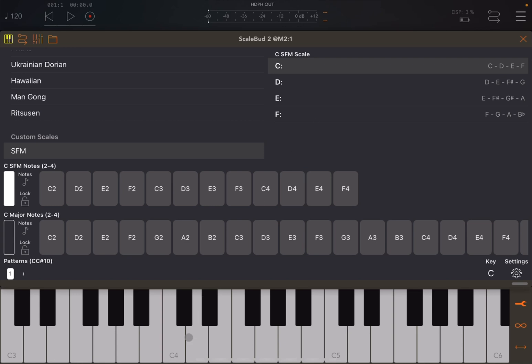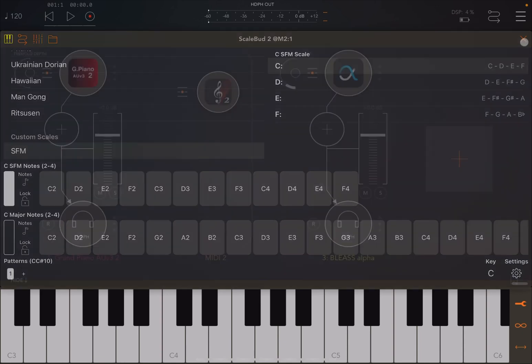Something important: when you go above the highest defined interval in your custom scale with round-off scale enabled, it keeps playing the last defined note — in this case F. So a note can be effectively redundant or duplicated at the top of the range. Just bear that in mind.